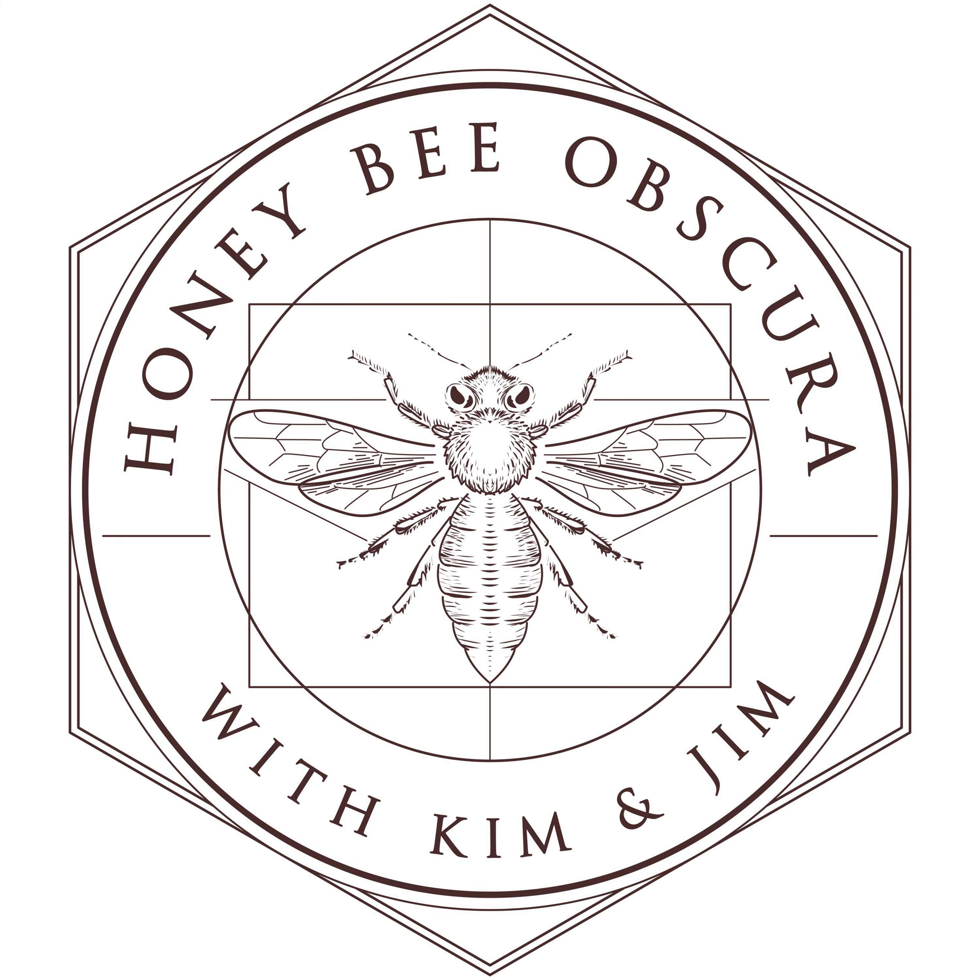He could uncap and leave the frames right on his uncapper, move around it, take them off, and put them in the extractor or frame holder — no more lifting after that. And that's kind of the goal: the less lifting you do, the better you're going to feel tonight at eight o'clock.